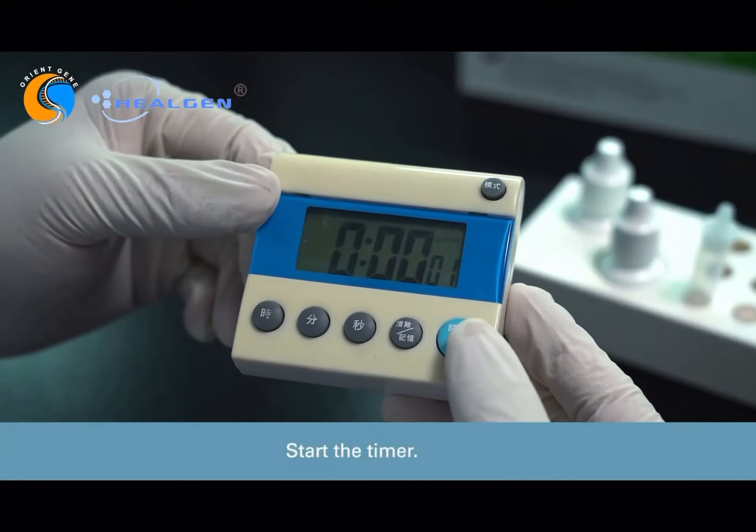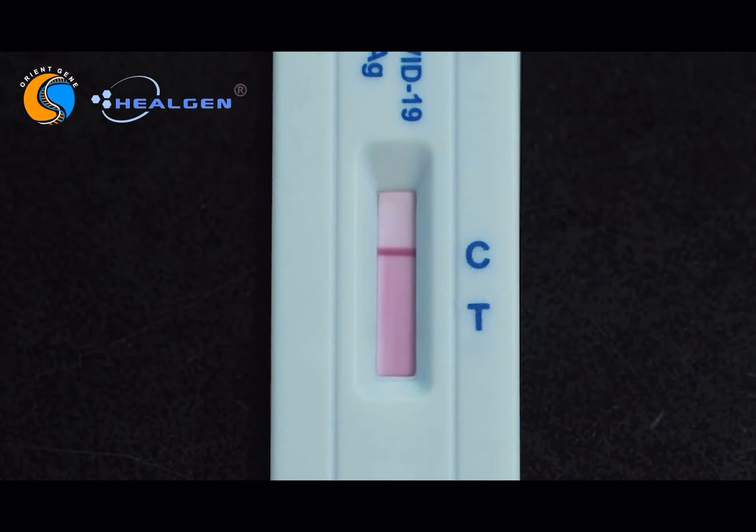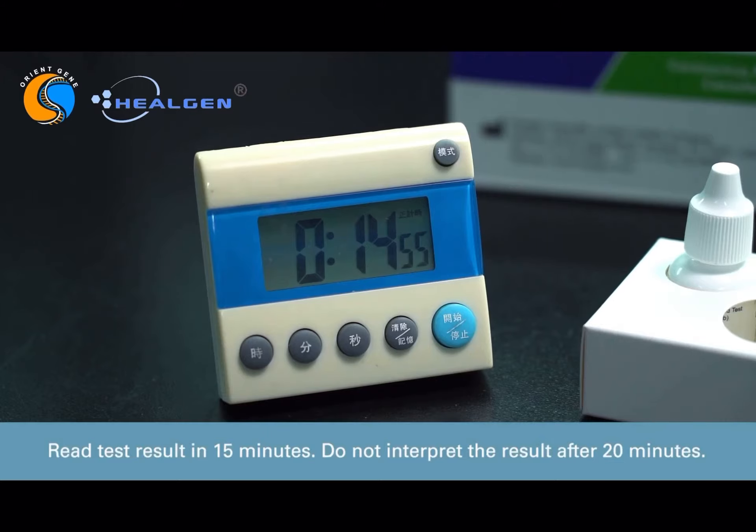Start the timer. Read the test result in 15 minutes. Do not interpret the result after 20 minutes.